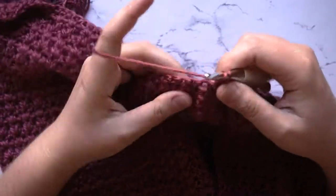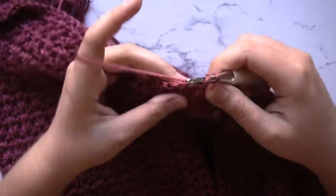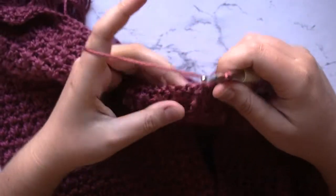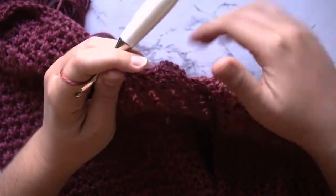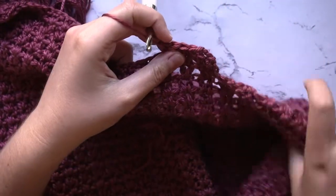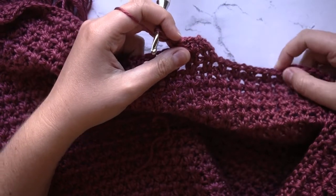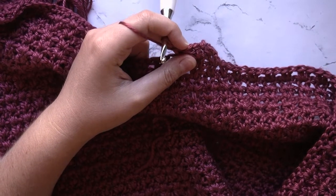For this top half portion of your work, you're going to want to work a total of 18 rows from where you started your split. To work your opposite side panel, you're just going to go ahead and attach the yarn to the outside of the opposite side and then work these same steps that we have just gone through.